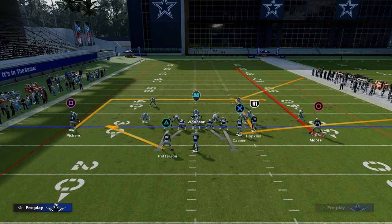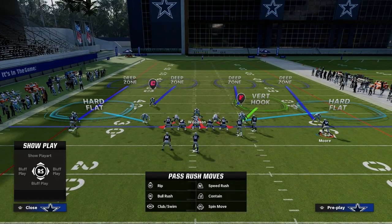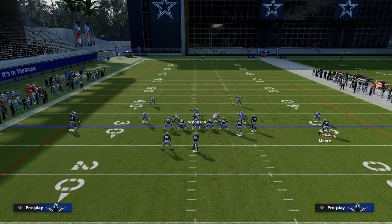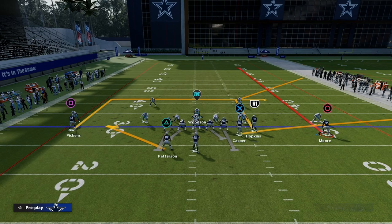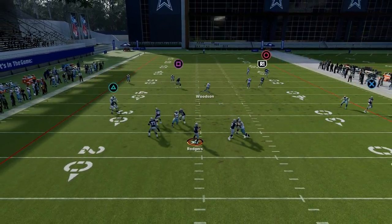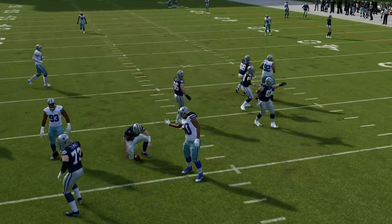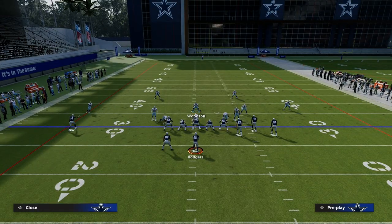Let's say that they motion out of bunch into a trips formation to the right. One of the things you can do is take your linebacker and man him up on whoever you think is going to be on the corner route — in this example, it's going to be our number one receiver. So we're going to man him up there, and then I'm still free to be in here. Notice that the inside quarter defender is helping me over the middle of the field, and that's what these Cover 4 quarters will do.